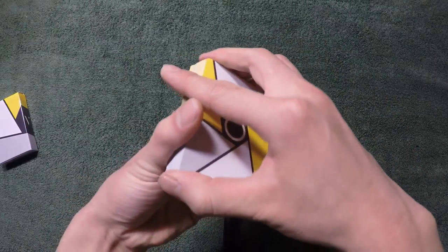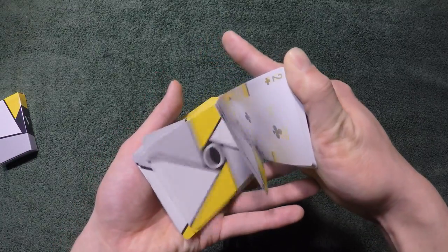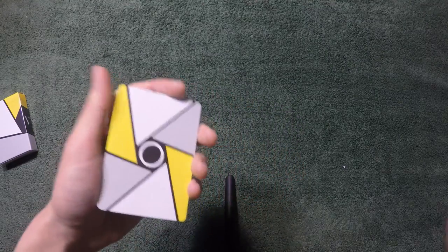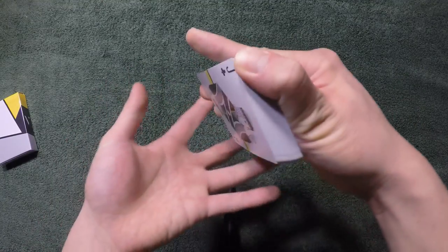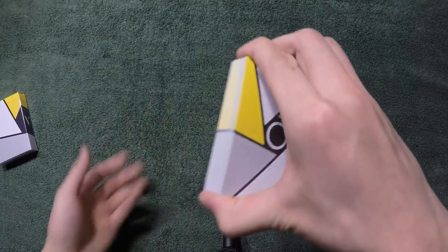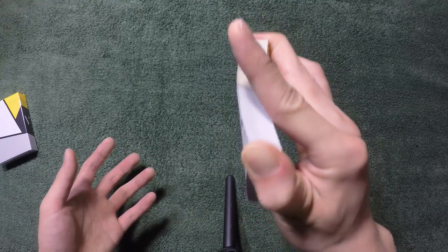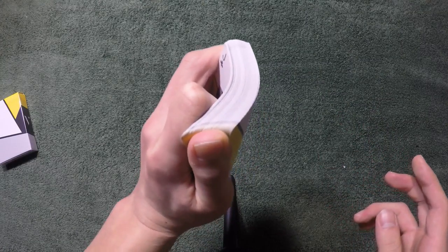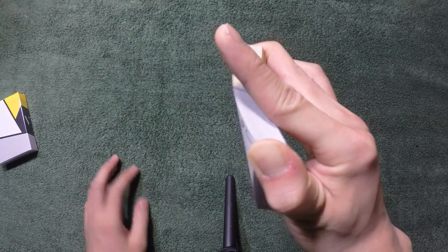So essentially the mechanics: while you're holding in this grip, you're going to be riffling with your thumb one card at a time. You know how by holding a mechanics grip you can riffle down like this on the side? Essentially you're doing the same thing except with your right hand at a different angle. The reason why your index finger is not on top is because you need to bend your cards in order to riffle down. You need your index finger right here to bend the cards a tiny bit and then riffle down.